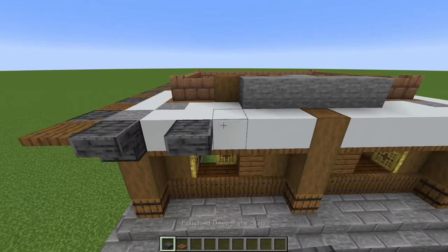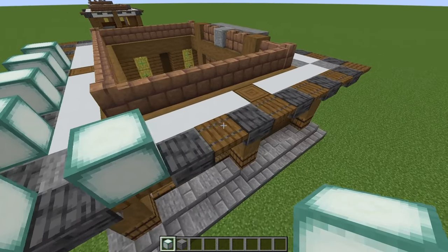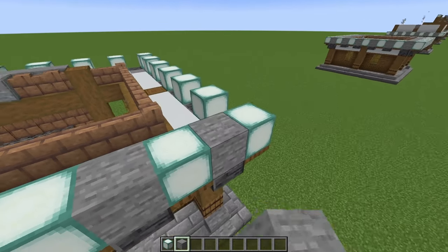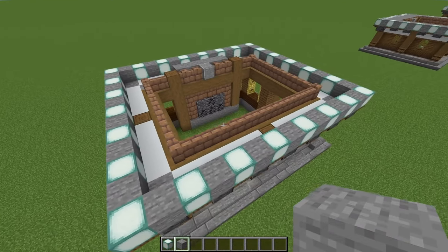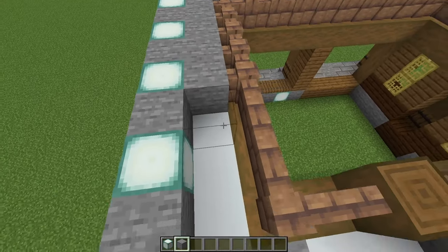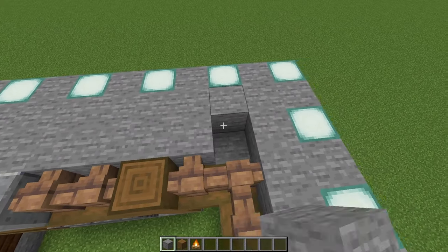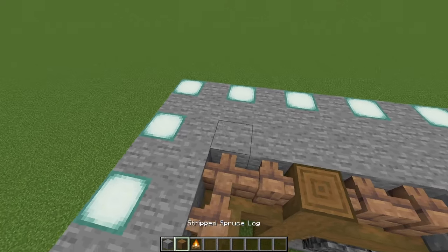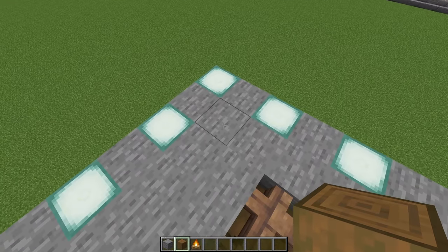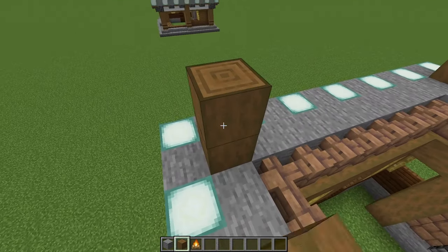Grab your sea lanterns — or whichever light-emitting block you're using — and run around the building placing one on each spruce trapdoor. Then in between the sea lanterns, just place stone blocks. Once you've built that all the way around, just inside that rectangle, do another rectangle entirely of stone — run this all the way around the building. Staying with stone blocks, come along to the back wall and place three stone in that gap and another three in the other gap. Diagonally in from that sea lantern in the corner, place two stripped spruce, and do the same in the other corner.